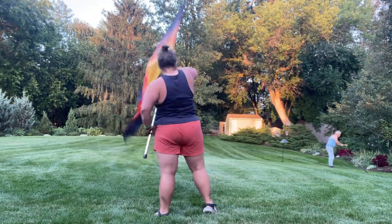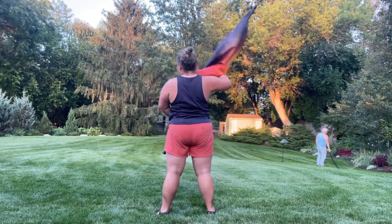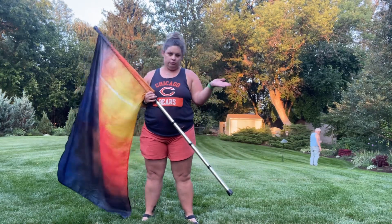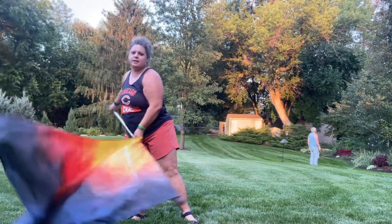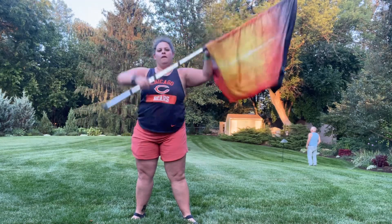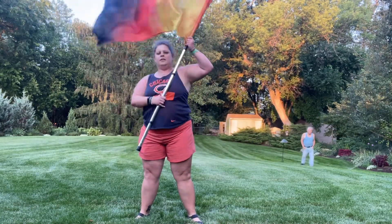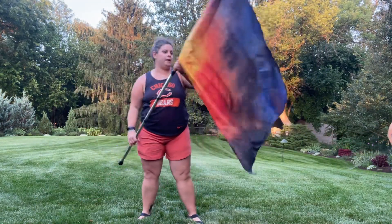One two three four five six seven eight, one two three four five — I'll lift up. So it's a tick-tock, basically it's a box if you did a triangle. One two three four five six seven eight, one two three four five six — and it goes with the music. Then again you're gonna repeat it.